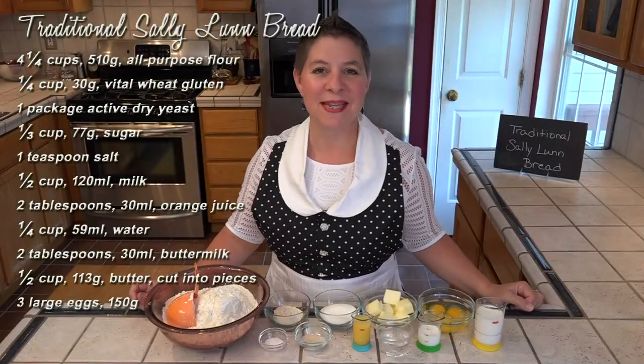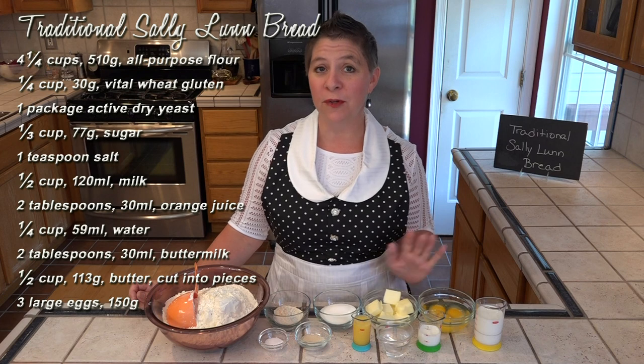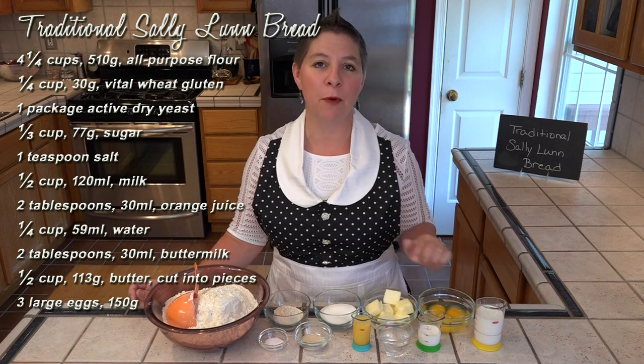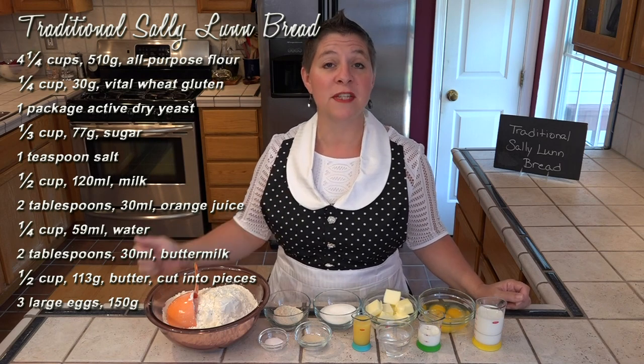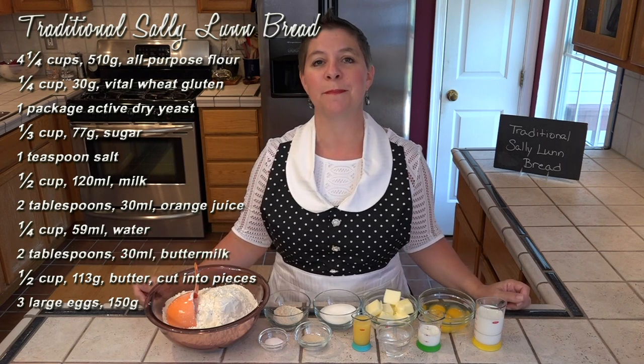Sally Lunn is a sweet yeast batter bread, so all the regular bread ingredients are here with the addition of buttermilk and orange juice. As always, all the ingredients are listed here as well as the full recipe and instructions in the description box below.